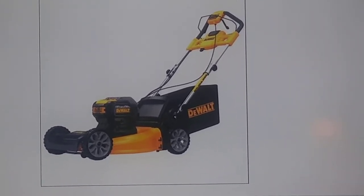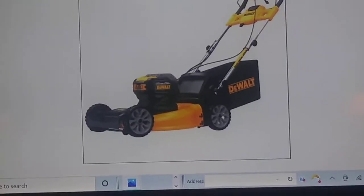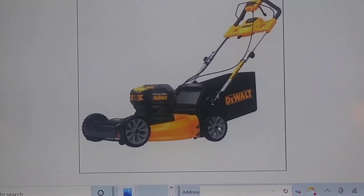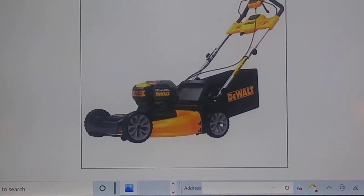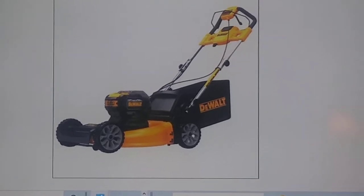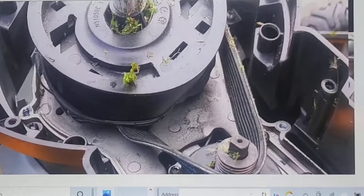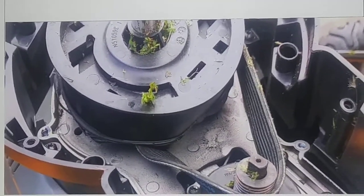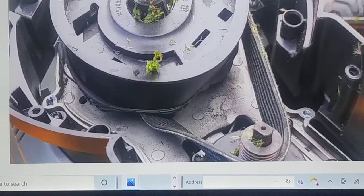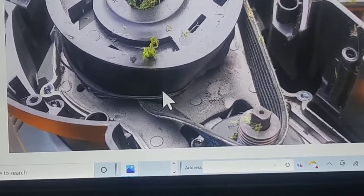It will either be equal to or pass the performance of a gas mower. The DeWalt 20-volt mower has two generations. One is a Gen 1 and one is a Gen 2. A Gen 1 mower is one where the motor drives a belt, which drives a pulley, which drives the blade. As you can see in this picture, this is a plastic pulley — and it is melted.